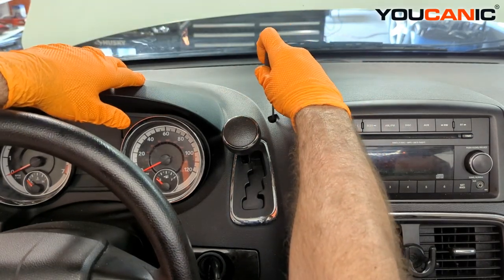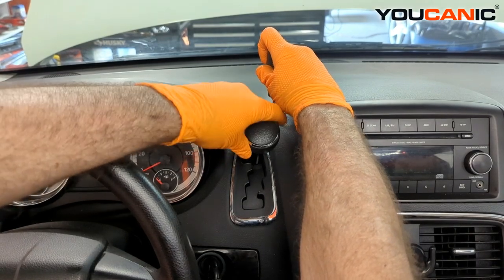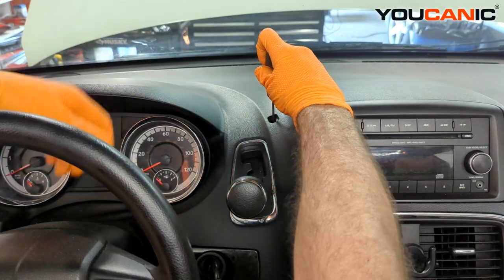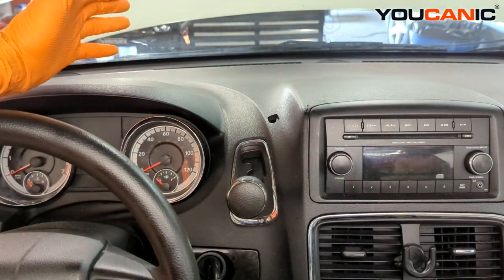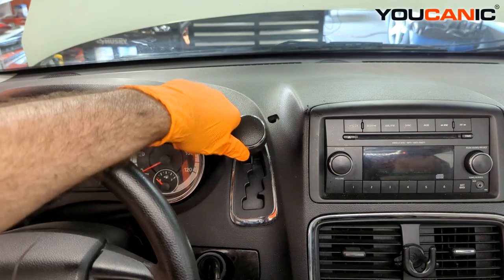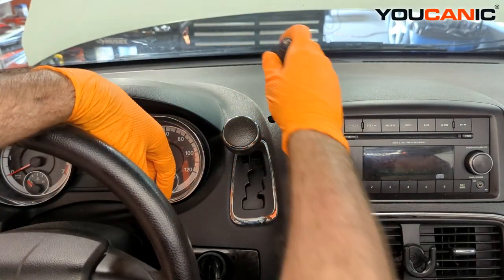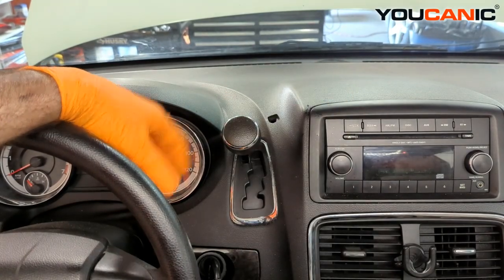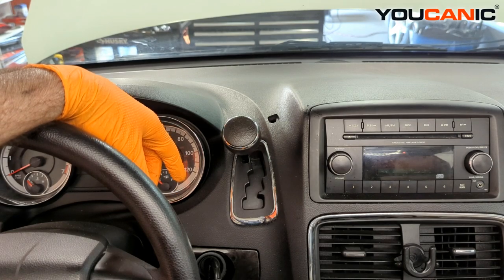With your screwdriver, press down closer to the front and you can feel the resistance. Now you can push the selector over and down to put it into neutral. You can then move the vehicle off the road. When you're done, just put it back up — it locks again, and the only way to move it back over is by pressing down that little tab.